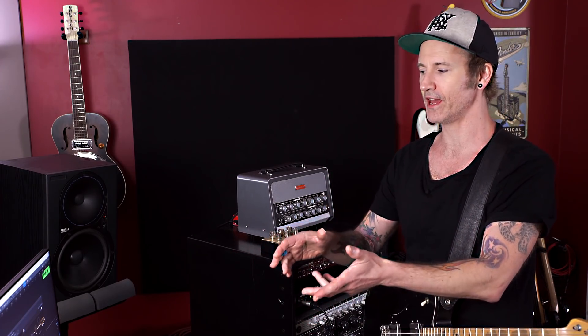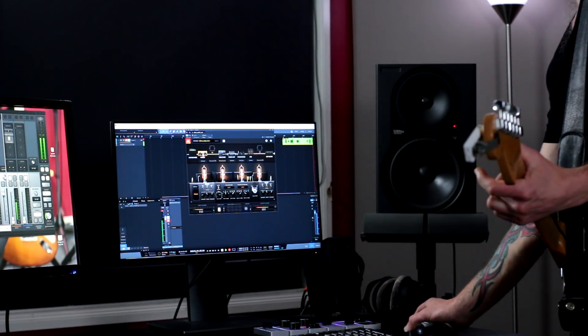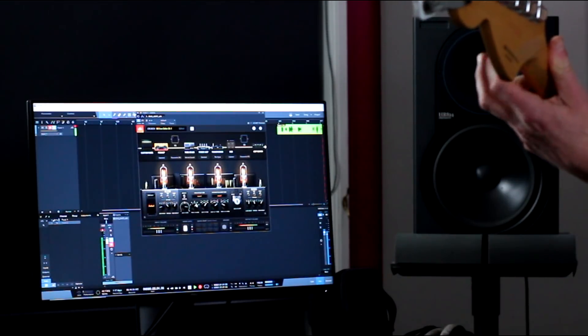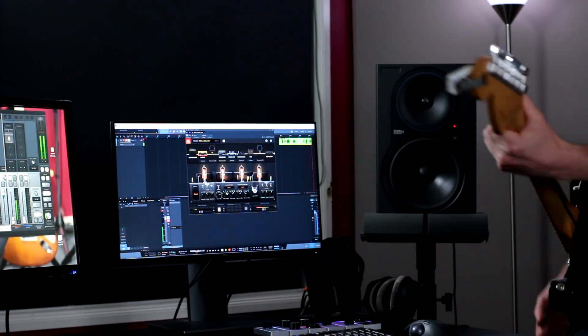You can also get in there and tweak that sound — so if I wanted more gain, which I always do. Well, there's only one thing left to do now and that's an AB test. I'm going to record a bit of the amp and then compare the sound of that to the amp-matched version in BIAS.